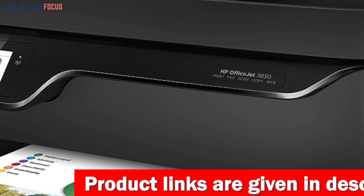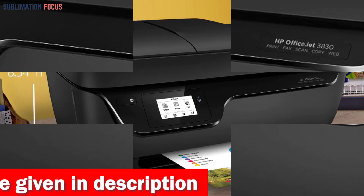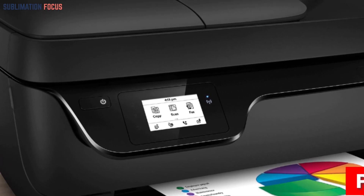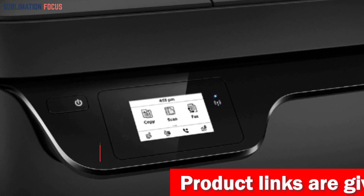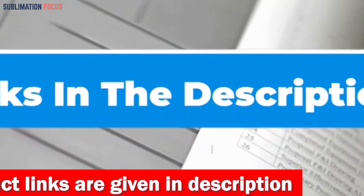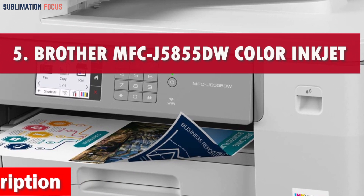The flatbed and ADF scanner unit makes scanning, copying, and faxing a breeze, boasting an optical resolution of 1200 dpi for sharp, vivid images. It supports sizes up to 8.5×11.7 inches, with a 60-sheet input tray and a 35-sheet ADF to tackle larger jobs effortlessly. The 2.2-inch mono touchscreen display lets you easily navigate settings and activate various modes. Check out the link in the description box to buy it.